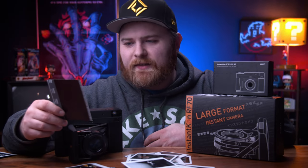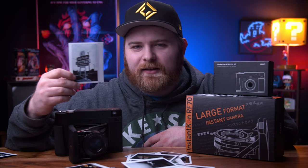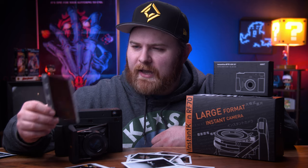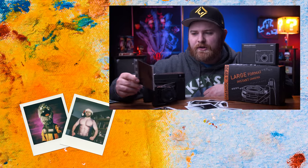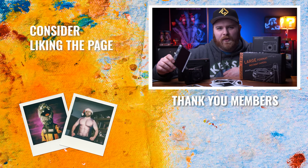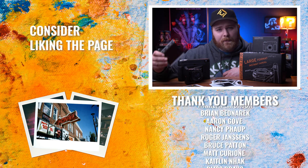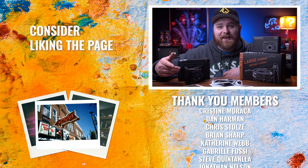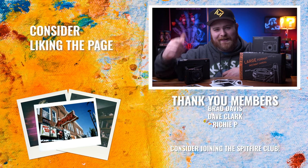Even when you nail a photo and it looks great, for me it wasn't worth it. The cost it took to get to that point, the cost of the camera, and the overall quality of the image — it's not worth justifying a thousand dollars in my personal opinion. But that's all I got for you today. Thank you so much for watching. Hopefully you enjoyed today's video and hopefully it helped you. I'll see you in the next video — now get out there and make some art.